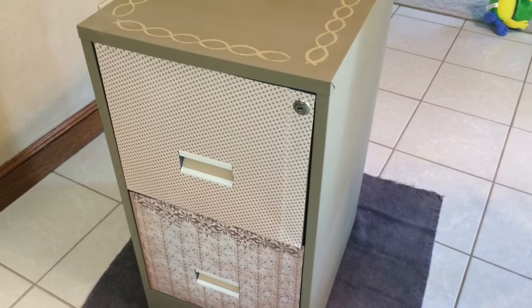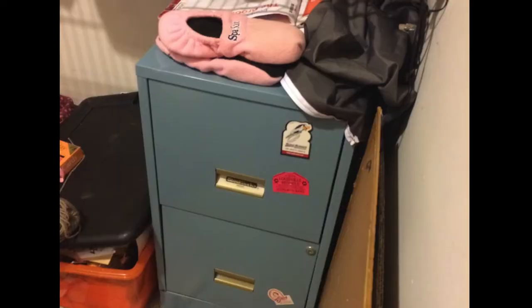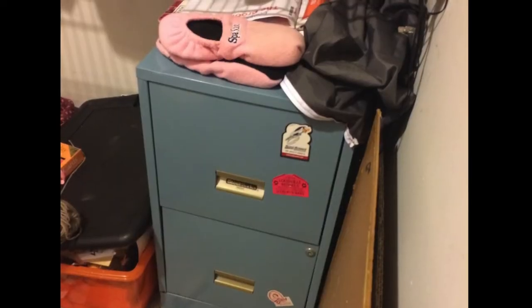Hello! Today I'm going to show you how to turn that old filing cabinet into something pretty like this one. Here's what it was before, sitting in a back corner collecting dust.